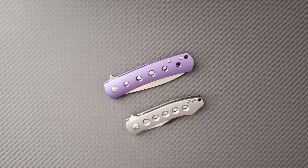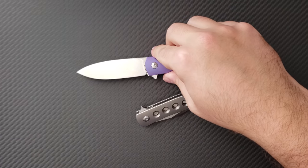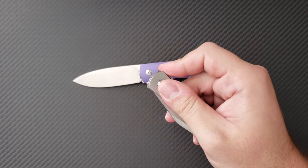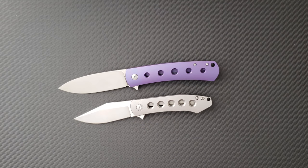Hey everyone, Dr. Frunke here with a really fun knife comparison video between two production Ray Laconico designs. This is the Mass Drop Keen and this is the Monterey Bay Knives Min Pin. Both of these designs are from custom knife maker Ray Laconico, who is known for his simpler EDC designs, but they have a very elegant look. As you can see in both of these knives, they are very reserved, very user-oriented type of knives with very Laconico-esque design elements.